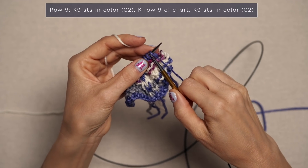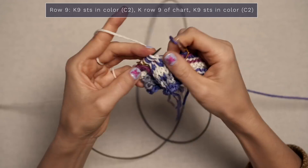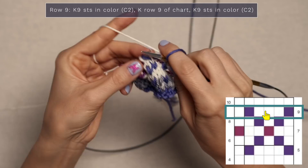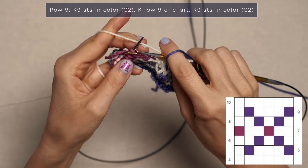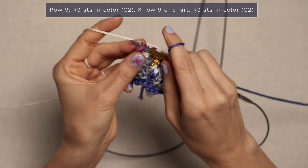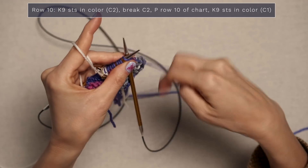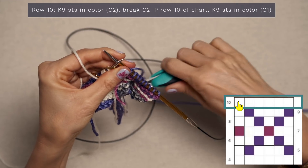Now we're on to row nine, which is a right side row. Go ahead and start by working your garter stitch border in color two. Now knit row nine of the chart — jump to the chart, read it from right to left, and knit these stitches since we're on the right side. Continue repeating across your row. When you get to the end, knit those final nine stitches in color two. There's row nine. To start row ten, work your garter stitch border in color two, then go ahead and cut that color — we're done with that one.